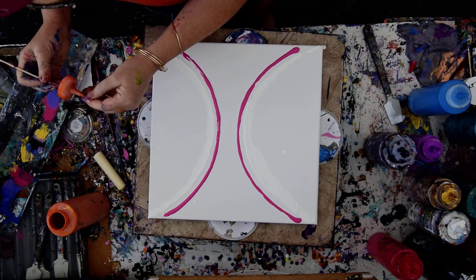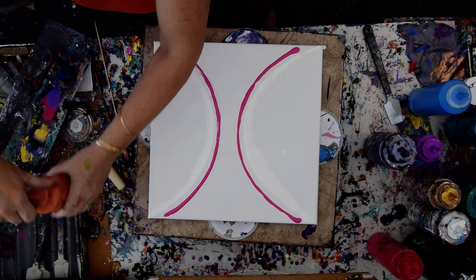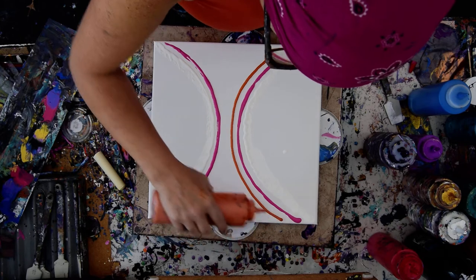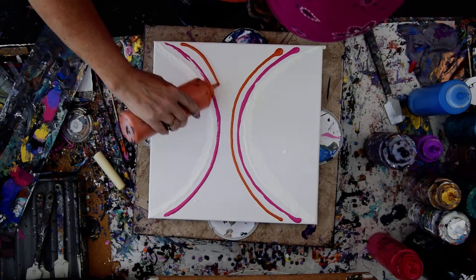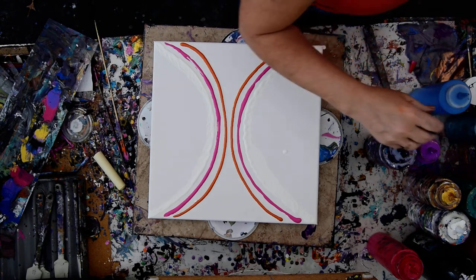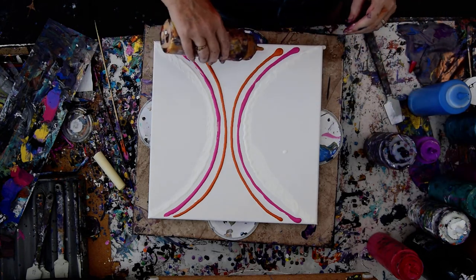I did give myself some fresh skewers, so at least I don't have to fight with the points. Who knows what this is going to look like — I have no clue — but that's why I do experiments, so I can figure it out.